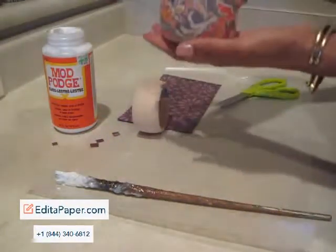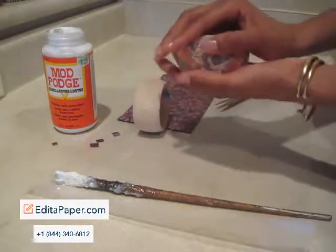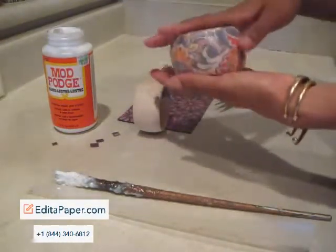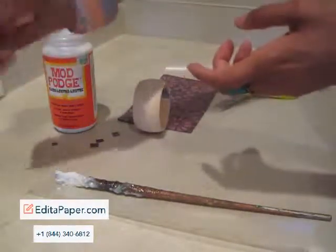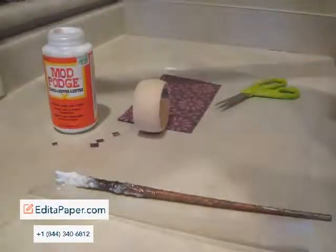Your end result will be similar to this. These bangles are awesome — I've sold many of them and I give a lot of them away as gifts. They are just a wonderful addition to a wardrobe. Alright, thanks so much!